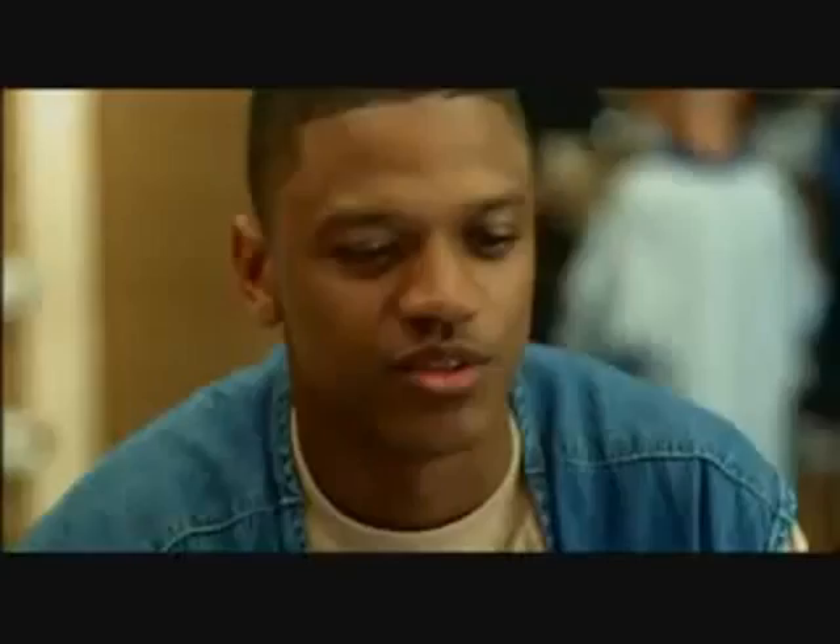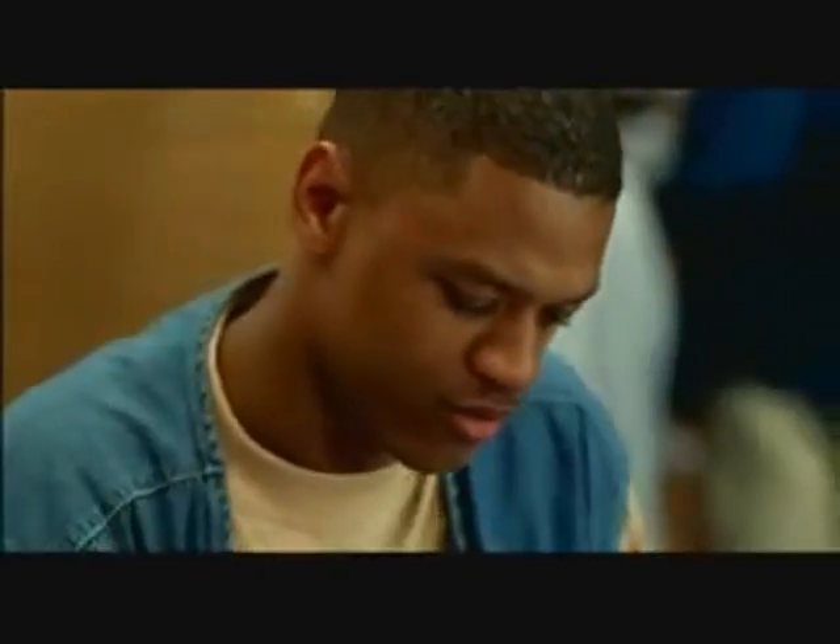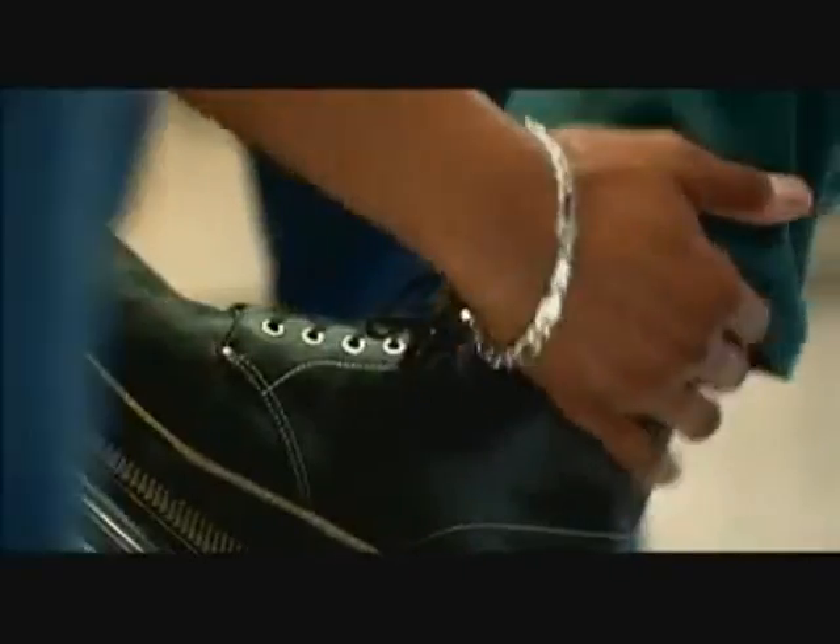Where the holes at? They're on the inside, though. You gotta lace them up that way. Yeah, do that for me, man. No problem, though. All right, here you go, man. $139.